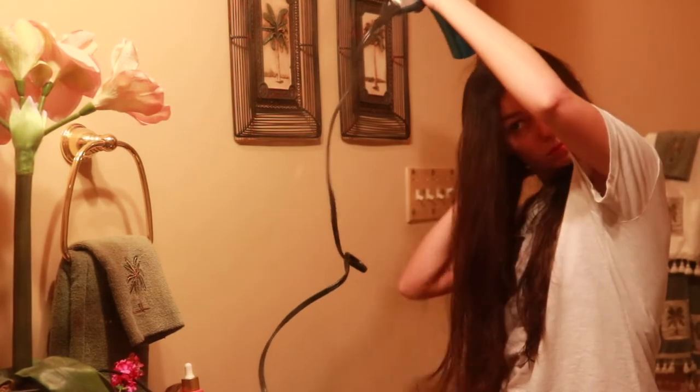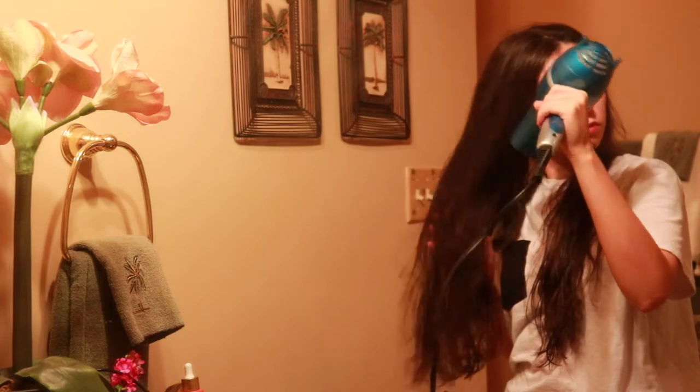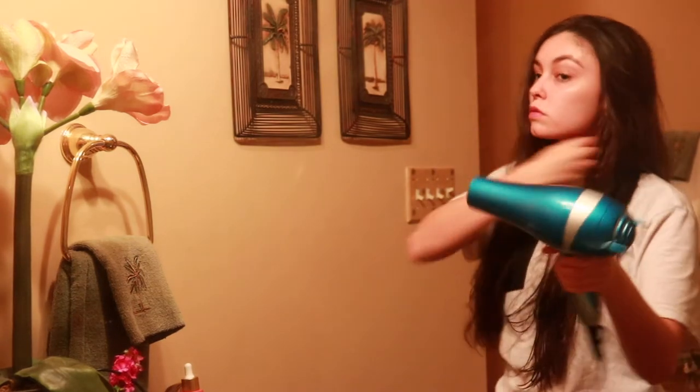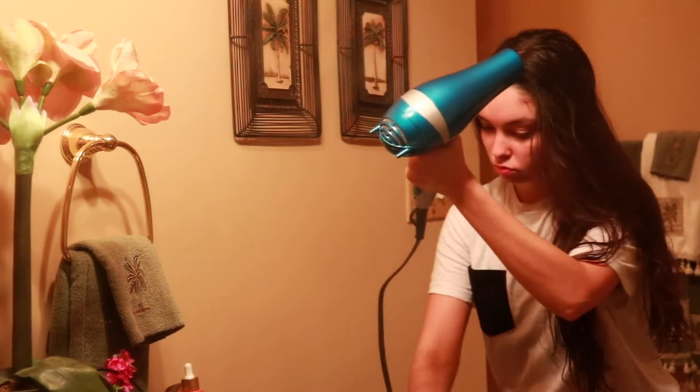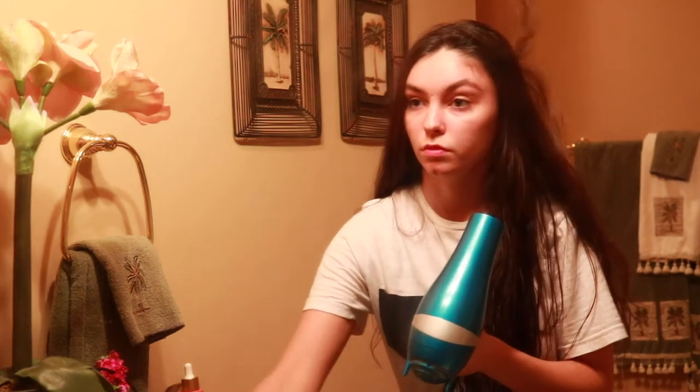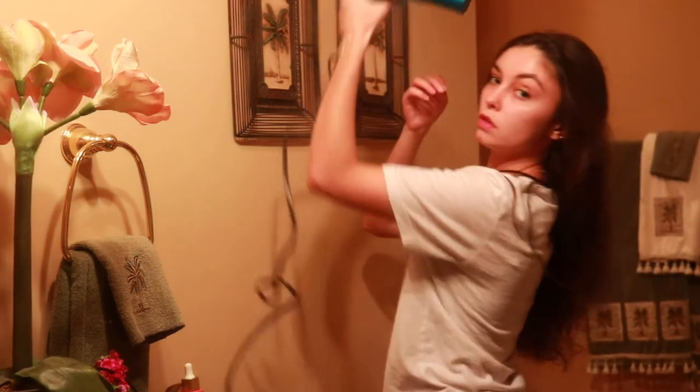If your hair is going to be a little more wet, it's obviously going to be a tighter, more dramatic curl. If you have it damp, it's going to be a looser curl. And if it's pretty dry and just a tiny bit damp — like I'm going to do it — it's going to be a loose wave, like you're using a wand.